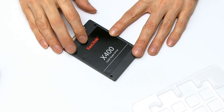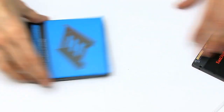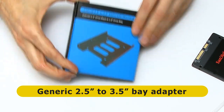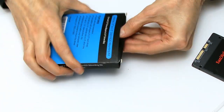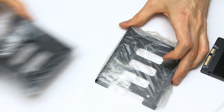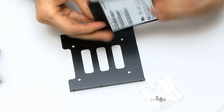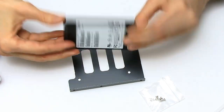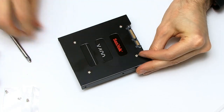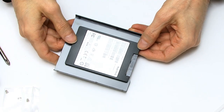To fit the 2.5-inch drive in the case I need a mounting kit. I bought one of these — it's actually two mounting kits in the same package. What I need to do is take the bracket, put the SSD onto it, and screw it together. The SSD fits nicely in the metal bracket — I like the way the SanDisk branding appears through it. We can now take this and fit it in a 3.5-inch bay in the PC.